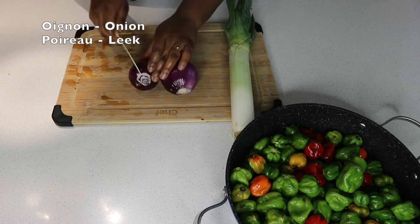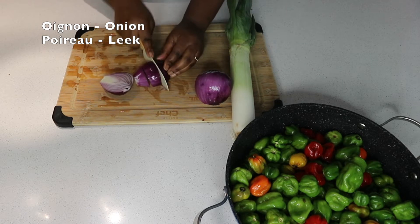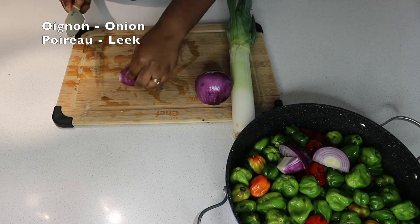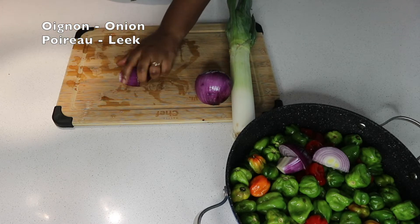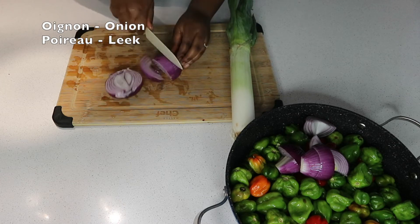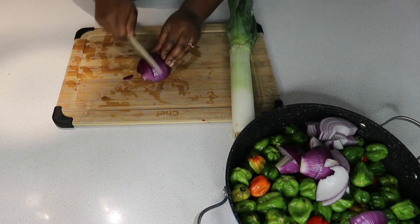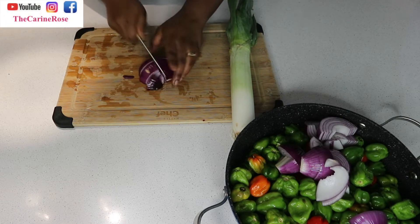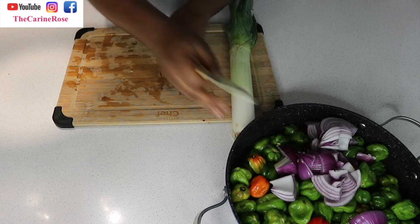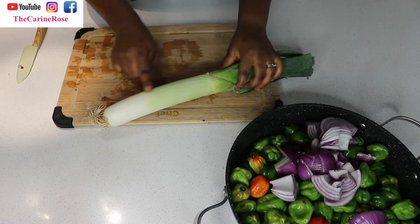Donc là vous voyez je coupe deux oignons et un poireau — on va utiliser la partie blanche du poireau. So right now I'm cutting two onions and the white part of the leek. I'm going to boil everything together; this way my house won't smell like pepper.